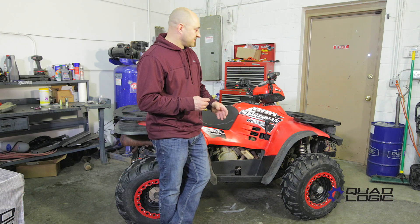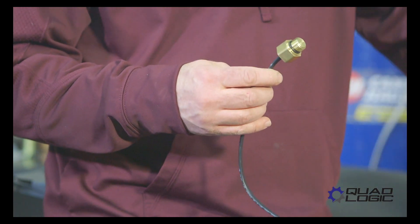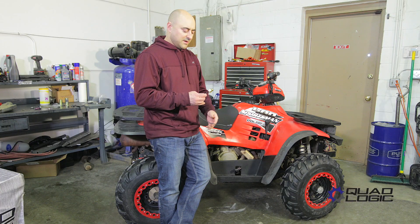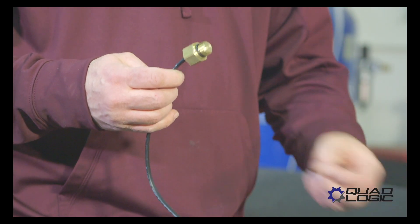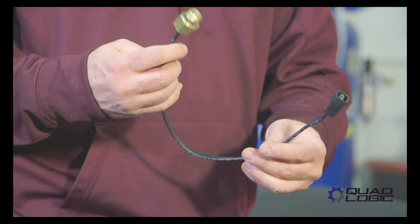Alright, we're now on the other side of the machine. This other sensor is located on the bottom right side of the radiator on this machine. This is the sensor that controls the cooling fan operation. So if your fan is always running or you can't get your fan to turn on, this is more than likely the problem.